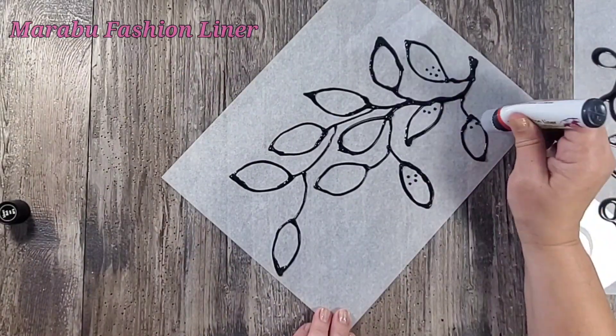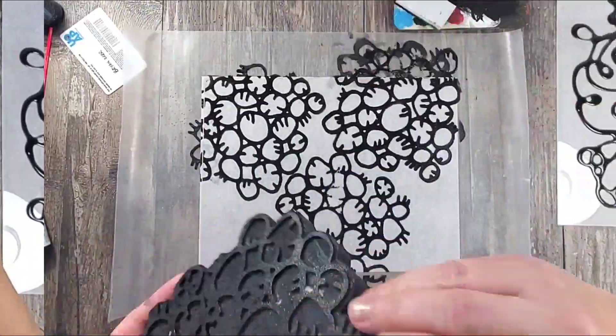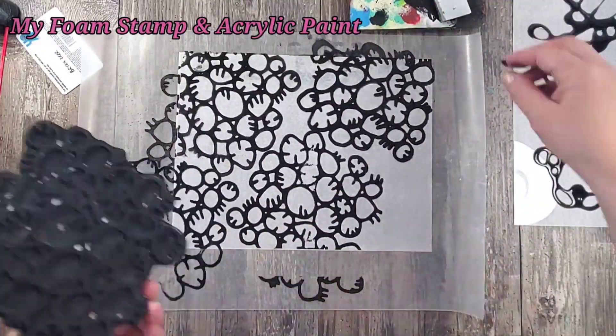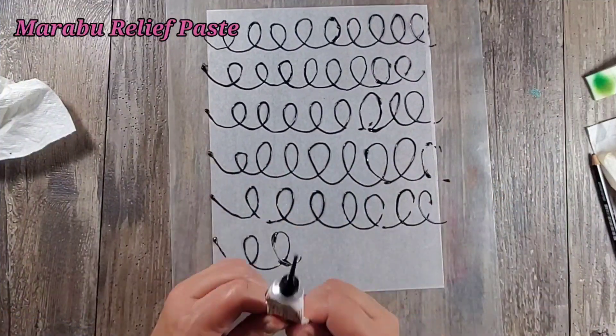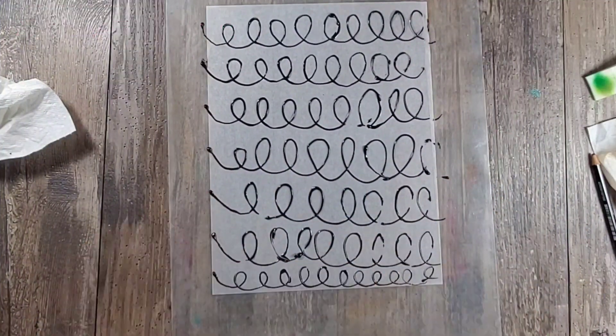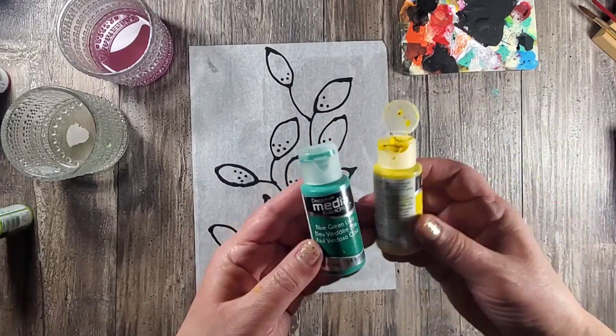It kind of left me wanting a little more, so here I'm going to try the Marabou fashion liner. For another one I'm going to use one of my foam stamps as well as acrylic paint, and lastly I'm going to try the Marabou relief paste.